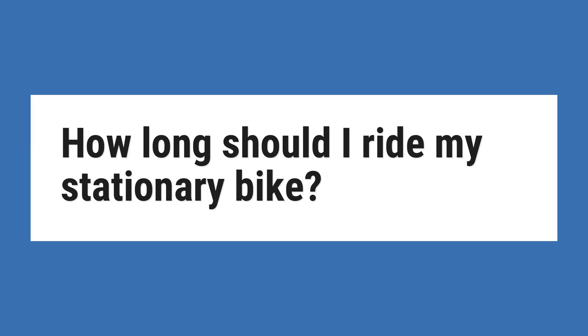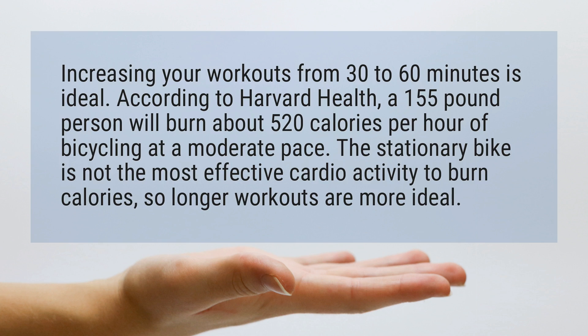How long should I ride my stationary bike? Increasing your workouts from 30 to 60 minutes is ideal. According to Harvard Health, a 155-pound person will burn about 520 calories per hour of bicycling at a moderate pace.